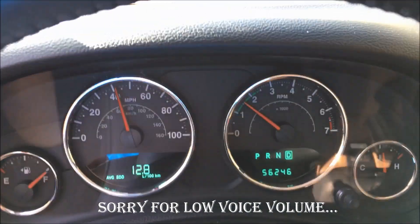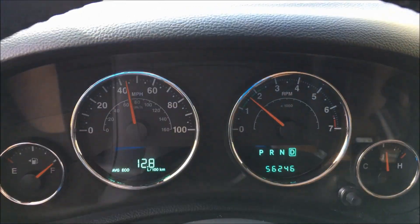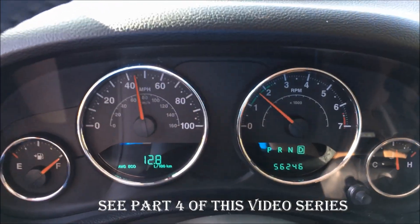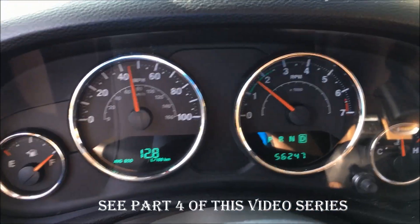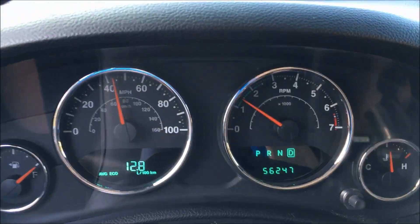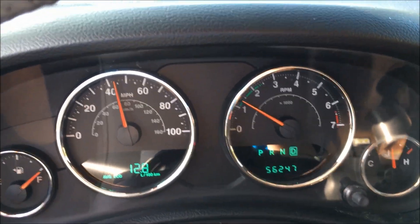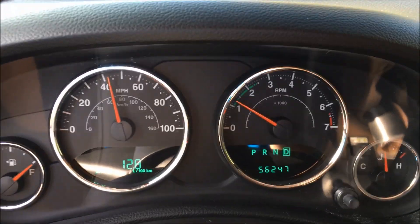ABS and traction control has definitely been resolved. Now the problem I've got is with the intermittent miss that's been reported by the owner, plus a code B0300. So I'm trying to see if I can identify any drivability issues, but I cannot. The vehicle's driving fine, so I'll do a little bit more investigation to find out what's tripping that code.